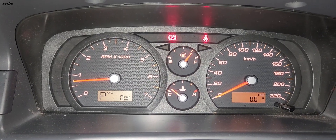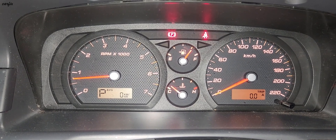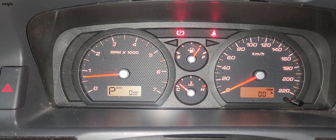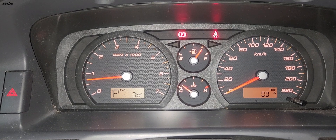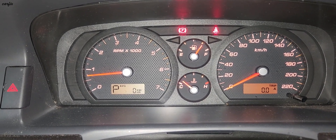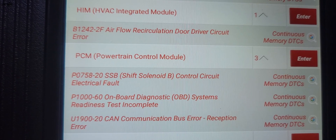Hey guys, this is a 2010 Ford Territory. This car had a problem — the P light (park) was flashing while driving on the freeway at around 100 speed. Drive, neutral, and reverse lights were also flashing. When I scanned the car, I found code P0758.